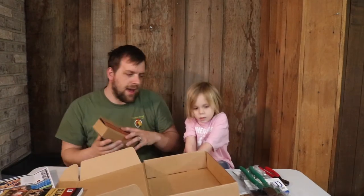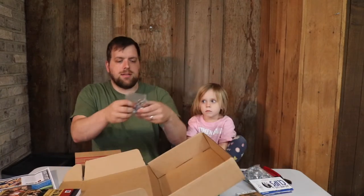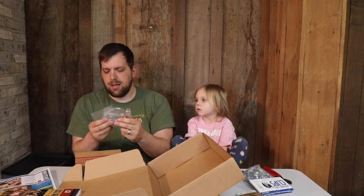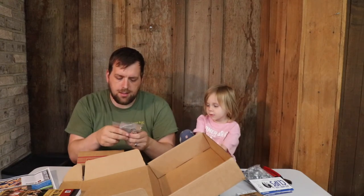We don't have pigs yet, but here are pig rings — the clamps and the hog ring pliers and rings.